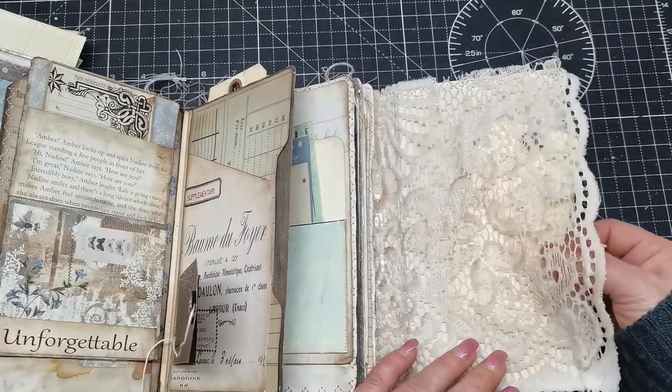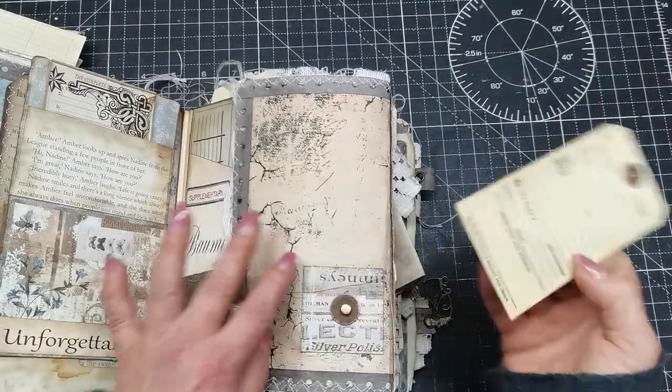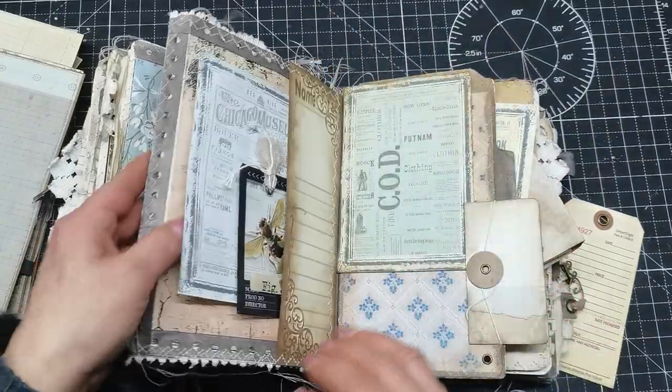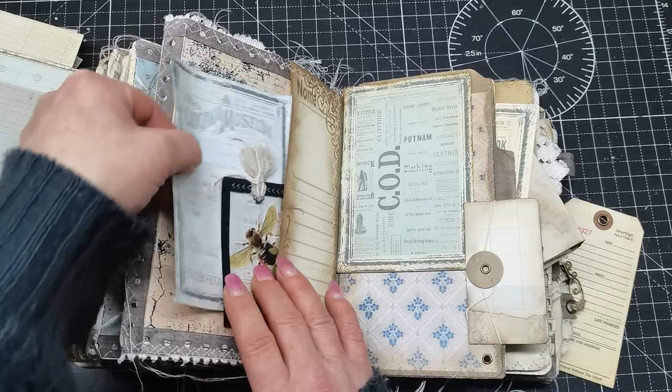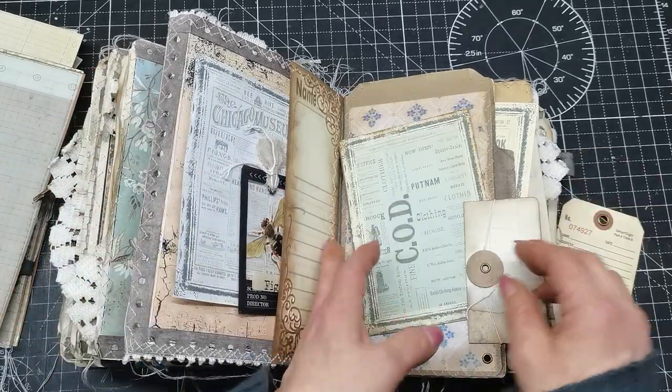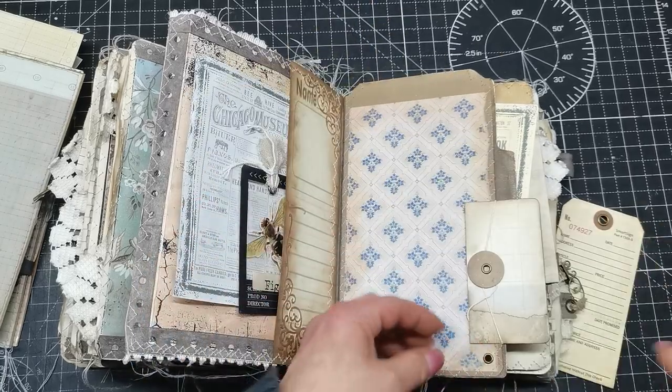Behind this beautiful lace — sorry, I didn't realize my camera wasn't capturing all of the journal. We have a pocket here on this side, and all kinds of embossing. There is really lots of stuff in this journal.